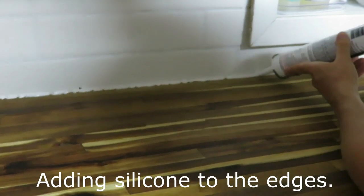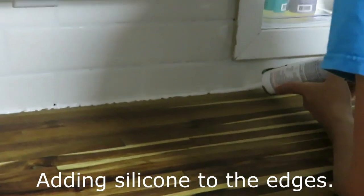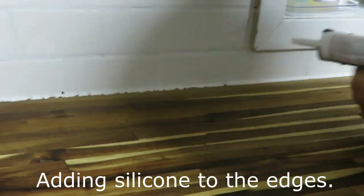We made sure to put the grout on and get it all covered smoothly. We let it sit, then wiped it down. There's still a little bit of white film on the tiles, but I just need to keep wiping it down every once in a while, and I think it looks great.